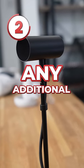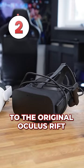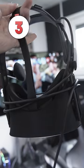Number two is that it does not require any additional sensors, which makes it super easy to set up compared to the original Oculus Rift. And finally at number three, I love the fact that it is completely wireless. It makes it much safer to use.